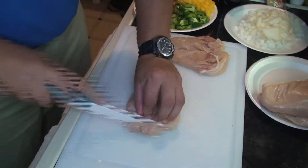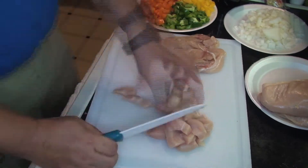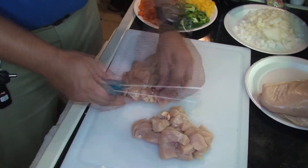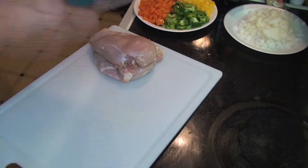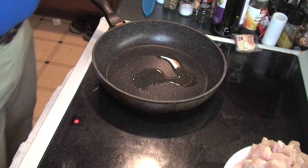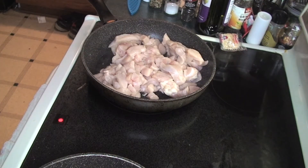Now cut it right down the middle again and start cutting your little slivers off — you don't want them too thin and you don't want them too thick. Then olive oil your pan, put it on medium to high heat, and start cooking your chicken.